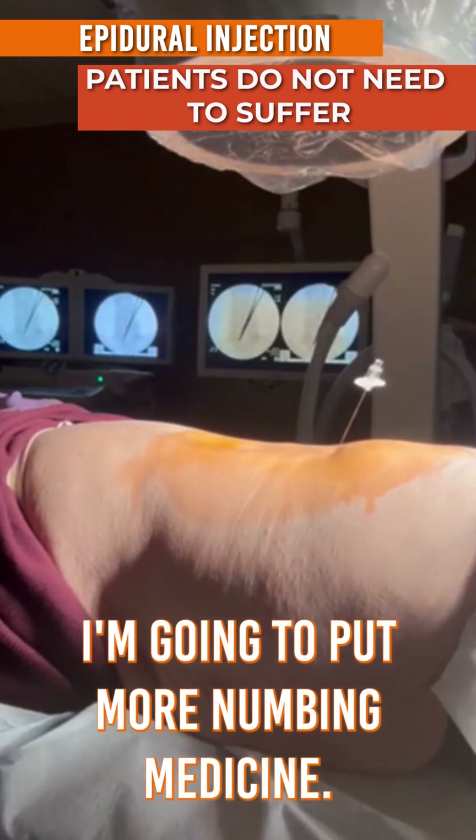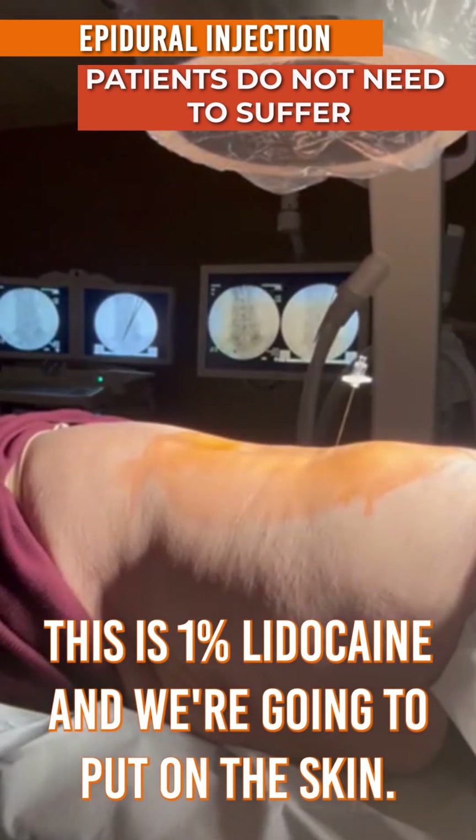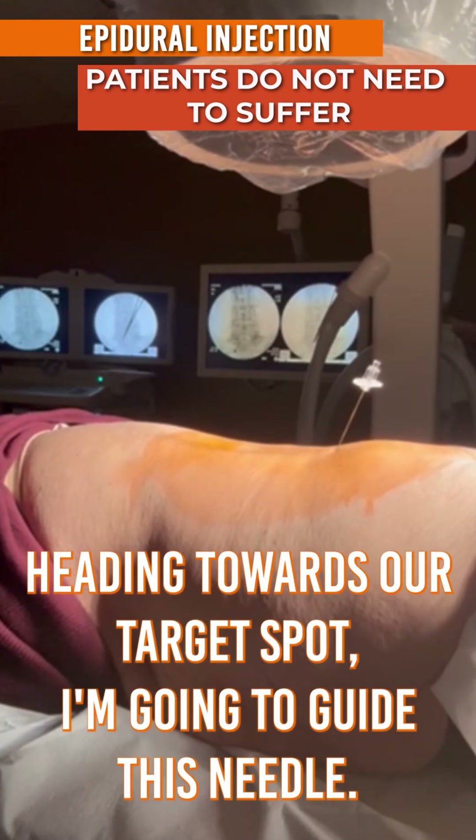I'm going to put more numbing medicine — this is 1% lidocaine we're going to put on the skin. And we see that X-ray picture showing the needle, which is the black line heading towards our target spot.